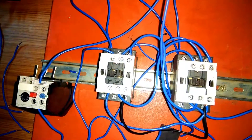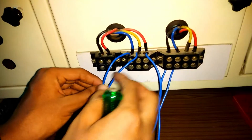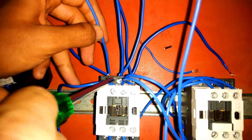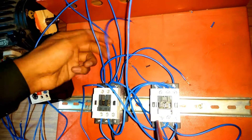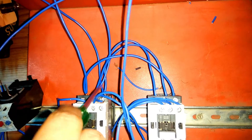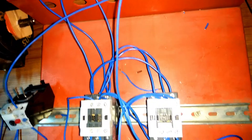The control circuit is done; now begin the wiring of the forward circuit. Take three phases R, Y, B and connect them to L1, L2, L3 terminals of the forward contactor — R phase to L1, Y phase to L2, B phase to L3. After that, take a wire from L1 and connect it to L3 of the reverse contactor — not L1 to L1, but L1 to L3. Similarly, L2 is connected to L2 of the reverse contactor, and L3 of the forward is connected to L1 of the reverse contactor — so L1 to L3, L2 to L2, L3 to L1.